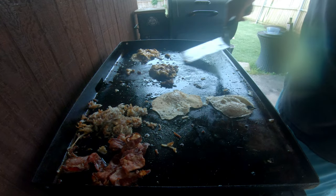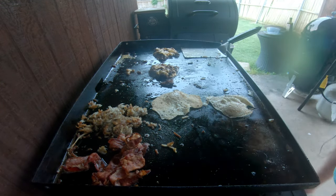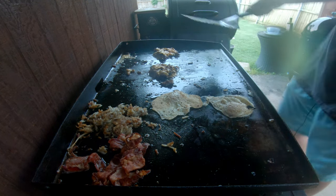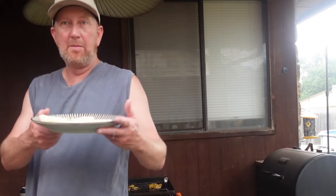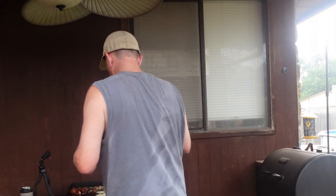Wow. I can smell it all. I can smell the peanut butter. I can smell the jelly. Oh boy, I can't wait to taste this. Now I've got the biscuits, now that we cooked them in the Pit Boss.